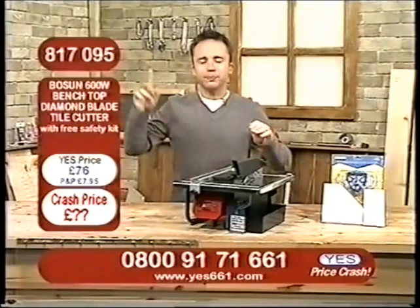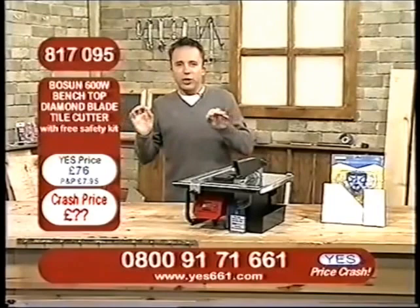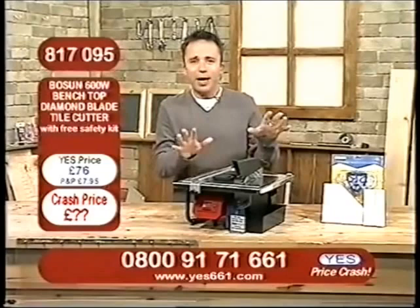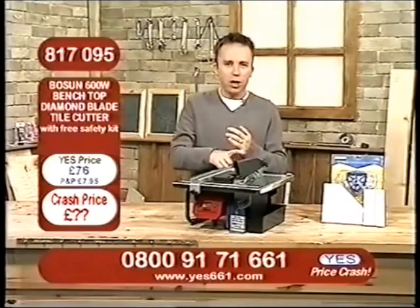Now, I happen to know, because we got backstage some of the places where you can hire electrical equipment like this, and you can pay in excess of £80 per week to hire a machine similar to this. I want you to see what this can do, because it's fabulous — whether you're talking about slim bathroom tiles or the thickest quarry tiles.